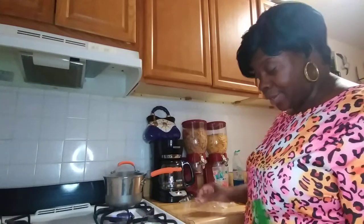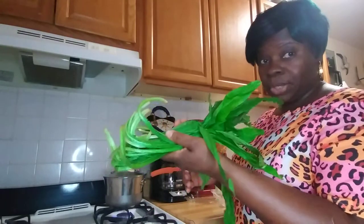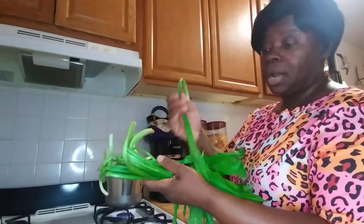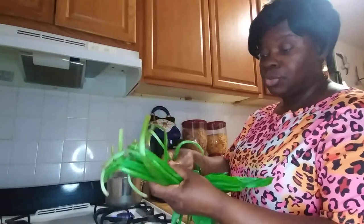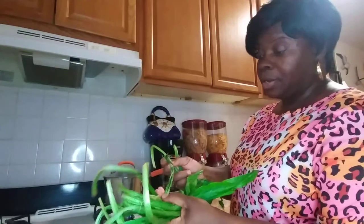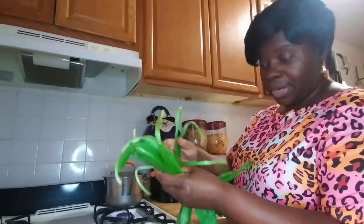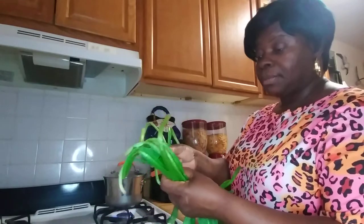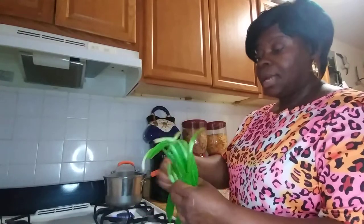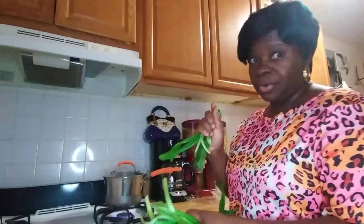The person told me to boil it with garlic — spirit weed and garlic. So I boiled it with garlic, mixed it with honey. I didn't have any special honey, just regular honey. And sometimes when I didn't have honey, I mixed it with a little sugar and gave it to the baby.